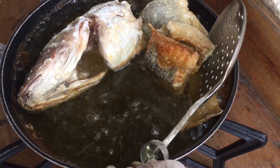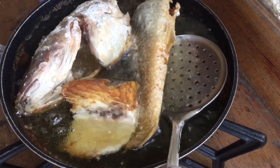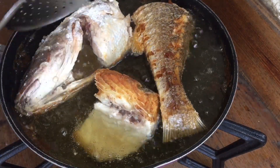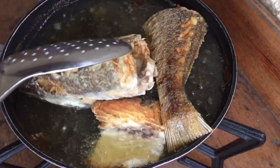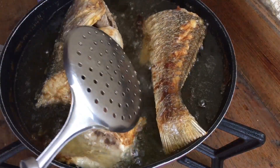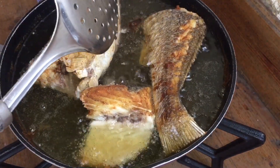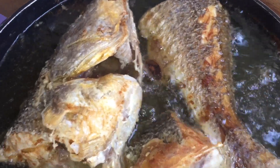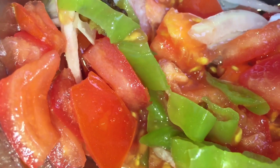À ce stade, on va retourner nos poissons so-so comme ceci. On a un peu de vent mais c'est pas grave. Regardez comme c'est beau — ça donne envie de le manger, ce beau poisson ! On va le laisser cuire encore de l'autre côté, à peu près 10 à 15 minutes.